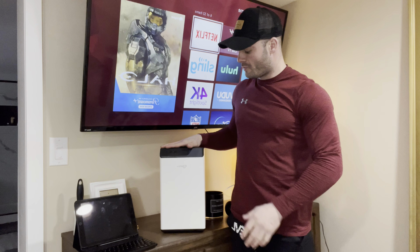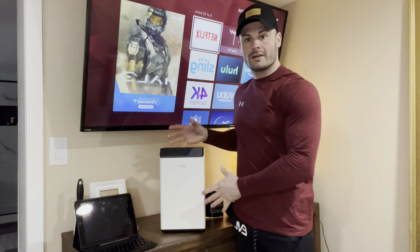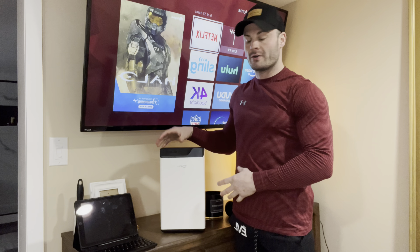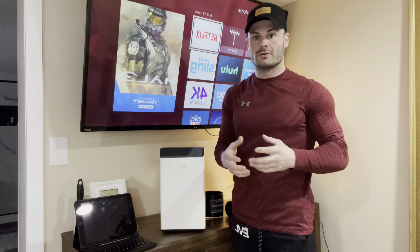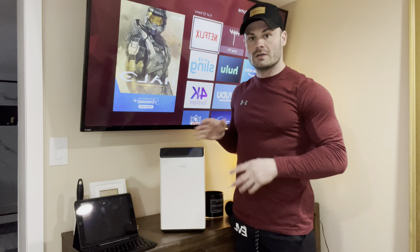I want to show you guys this dehumidifier from Velgo. This thing is a very nice compact size dehumidifier. What it does is take the moisture out of the air. So if your house is prone to growing mildew and mold, or wallpaper seems to be getting wet, or you're having stains on your couch or carpet, and you can just tell there's moisture in the air, this thing is going to be key for you.